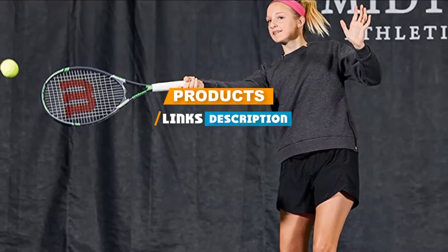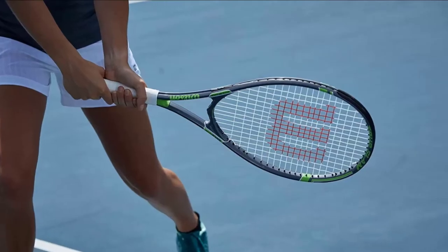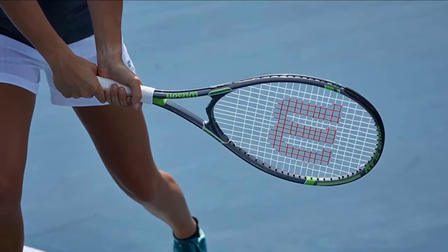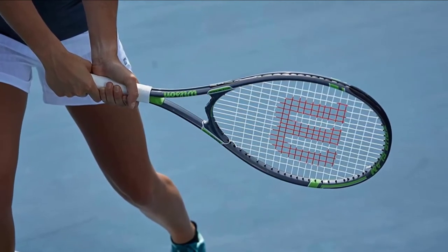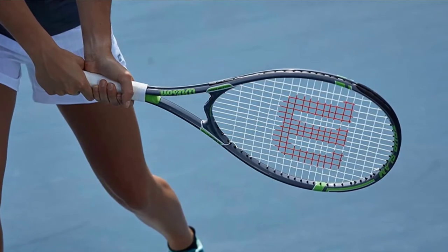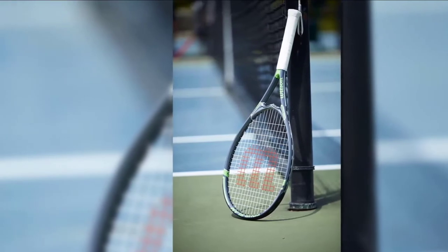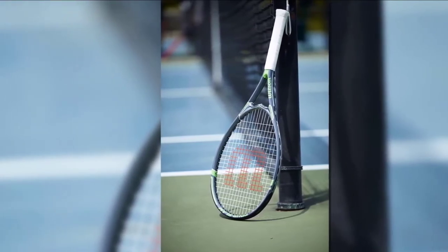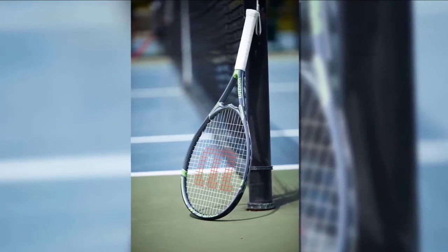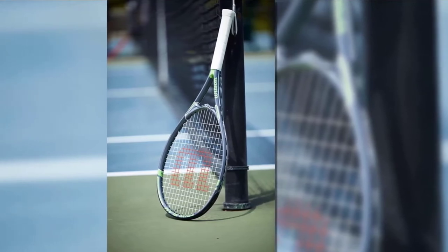It's designed with dimensions conducive to the playing style: a weight of 10.3 ounces and a length of 27.2 inches. Grip sizes range from 4¼ to 4½ inches, which is a regular male grip. The Wilson Tour Slam is made from aluminum, giving it both its lightweight feel and budget-friendly price. It also comes pre-strung, making it an easy choice for beginners who don't have to think twice about what strings to start with.